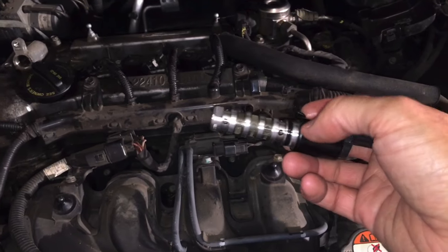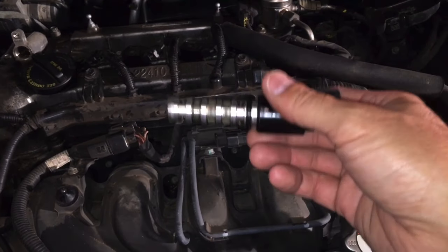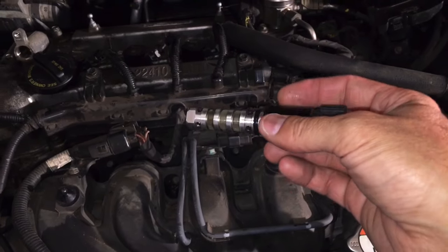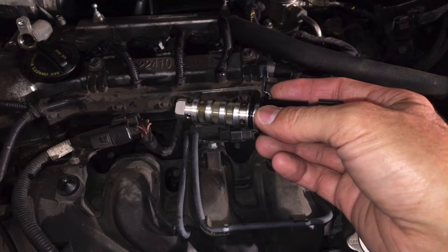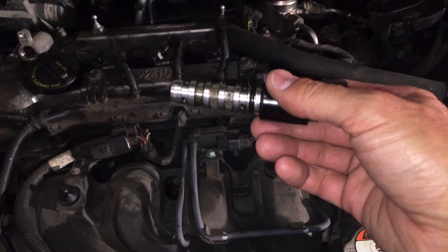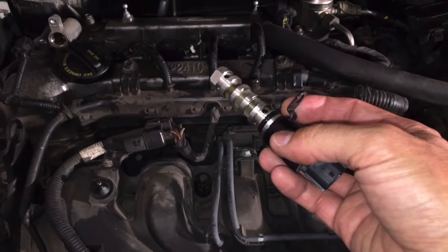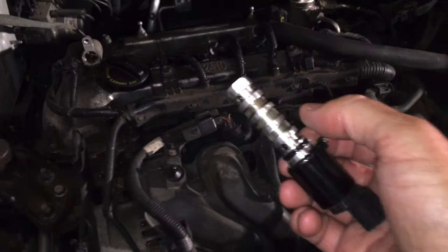Once you've properly cleaned it and made sure you've got any gunk and debris out of there, if you want to test it you can — check out my video via the link above for all the steps to check one of these solenoids to make sure it's working properly. Once everything's cleared and you're positive everything's moving smooth, you're ready to put it back in.